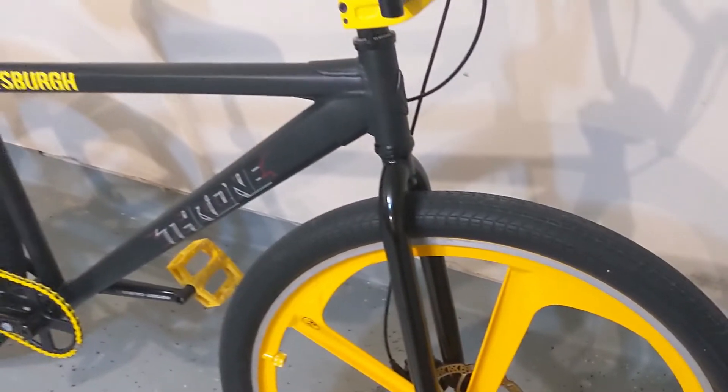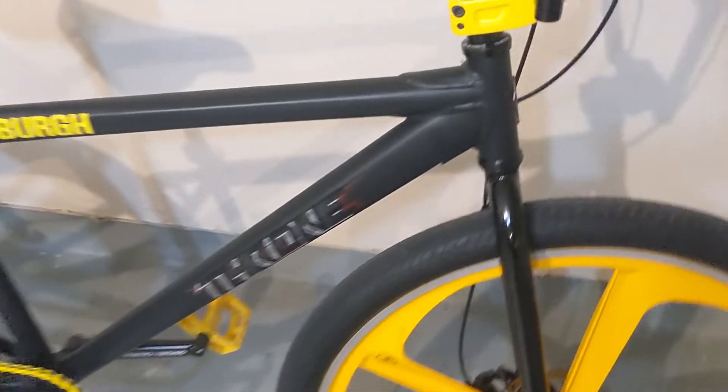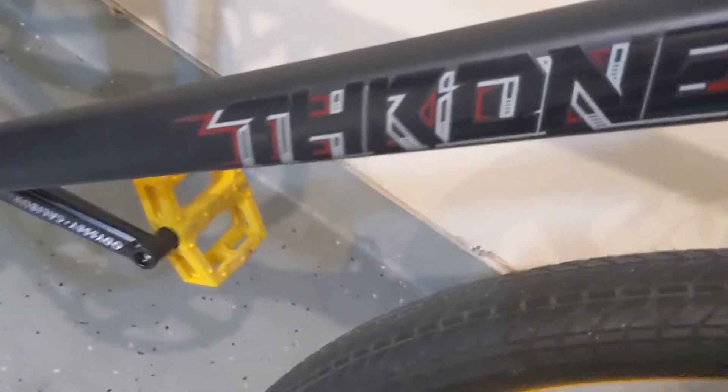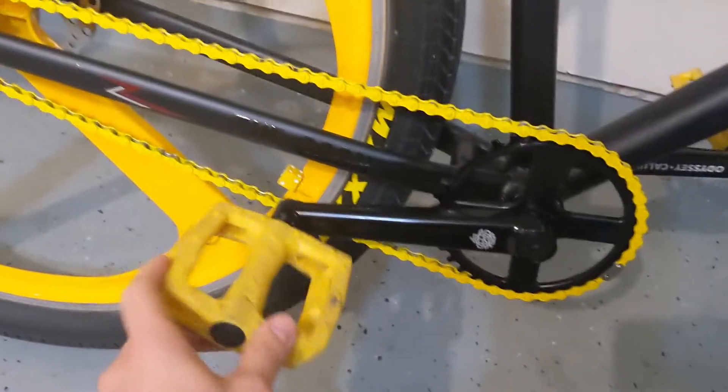I'm going to swap out the dice valves with some black ones I have on the way. You can see the color — they call it combat black, but it looks like a matte black. The forks are gloss black. There's a little red in there because the original rims are camo with red Throne hubs, which I'm selling separately because I don't need them.